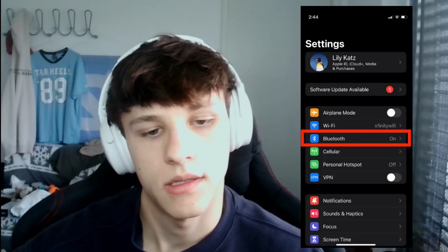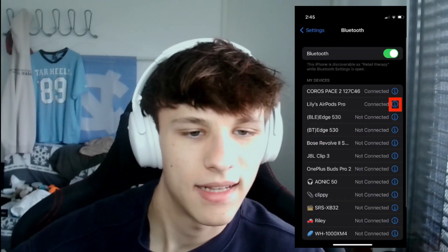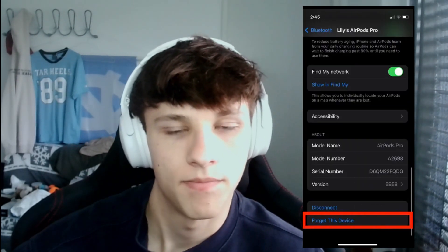Lastly, if none of this helped, try resetting your AirPods. Place the AirPods in the case, close the lid, wait about 30 seconds, then open the case and wear the AirPods. On your phone, go to Settings, then Bluetooth, and find your AirPods. Tap the eye icon next to the AirPods, scroll down to 'Forget This Device', and confirm. Put the AirPods back in the case with the lid open, then press and hold the setup button on the back for about 15 seconds. The LED will flash amber, meaning the AirPods are reset. Now take them out and reconnect them to your phone.